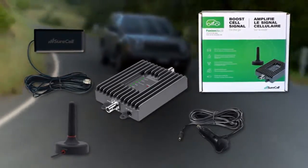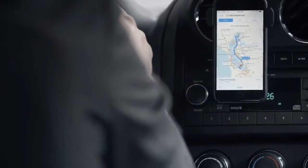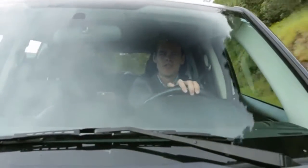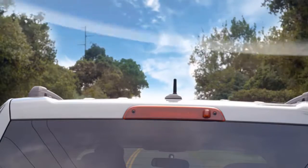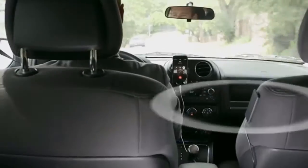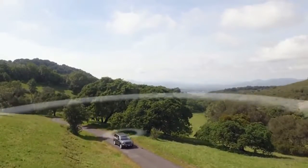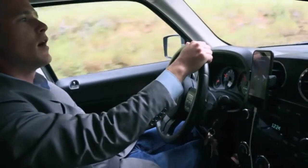Configurable for all vehicles, SureCall's mobile boosters enhance voice and text, with models covering 4G LTE data as well. You will enjoy improved strength and clarity of voice calls from multiple users. Here's how they work: signals sent from a cell tower are received by the outside antenna, amplified by the booster, and then sent to your phone via the inside antenna. You can install the components where you most need them. When your phone transmits, the signal is sent back through the booster to the cell tower. This makes staying connected easier than ever.